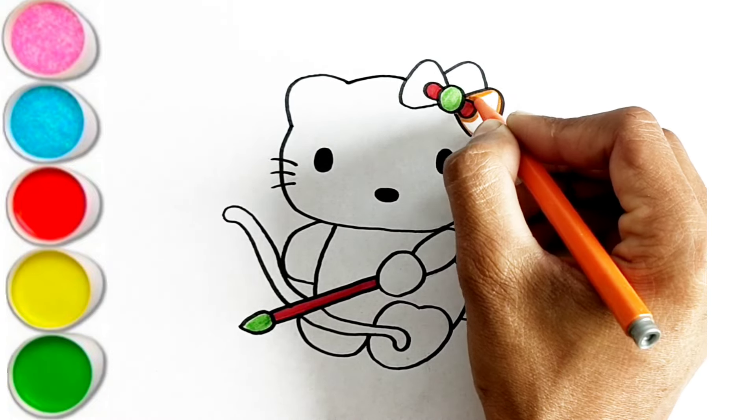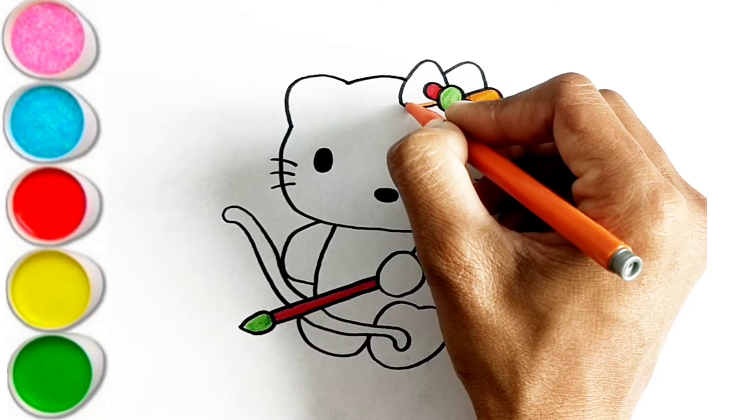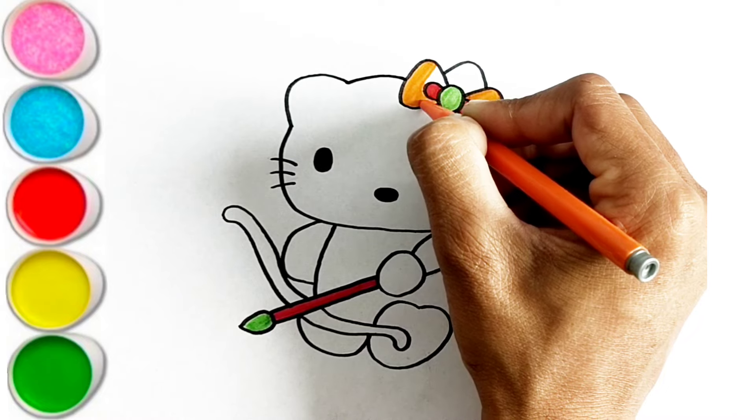A is for Apple. A-A-Apple. B is for Ball. B-B-Ball. C is for Cat. C-C-Cat. D is for Doll. D-D-Doll.